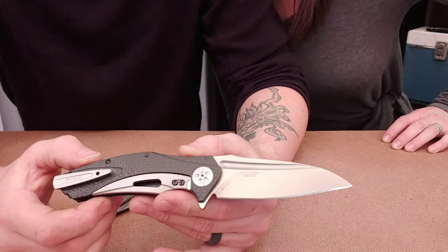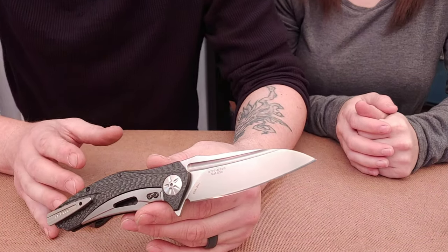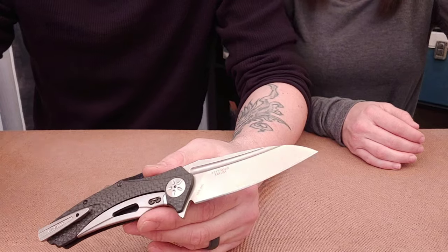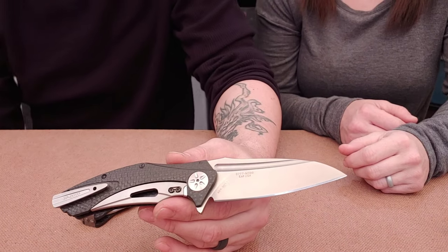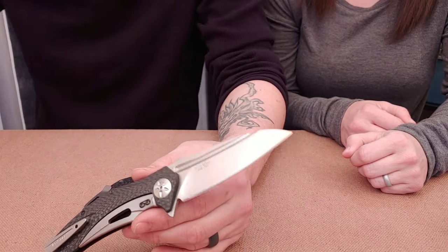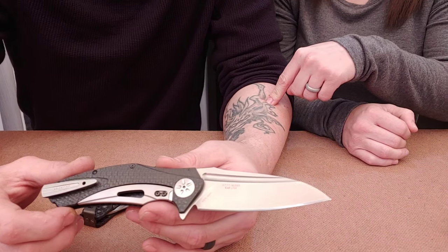I'm Jared with my lovely wife Kara. Today we're going to talk about the Microtech and Zero Tolerance beef, controversy, and everything around it. We'll be showing the ZT 0777, the ZT 0770, and the Kershaw Natrix.